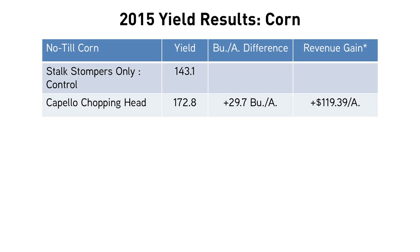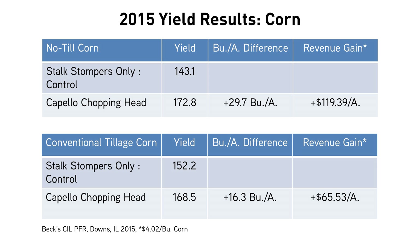How did it do in a conventional tillage situation? A conventional tillage program did very well — again, over 15 bushels of a yield advantage by sizing that residue. So excellent performance from our chopping corn heads this year.